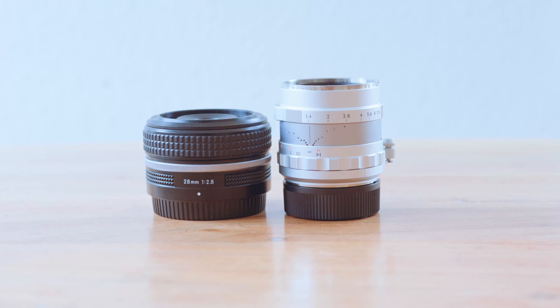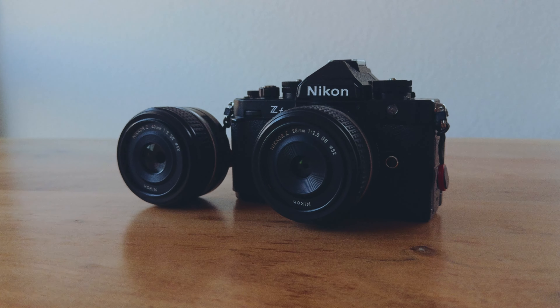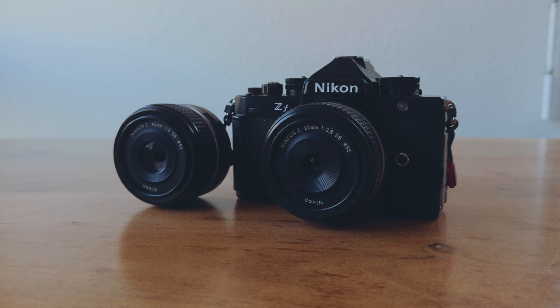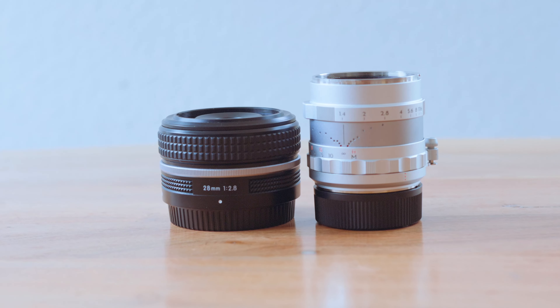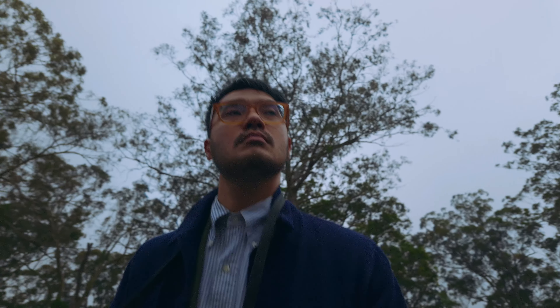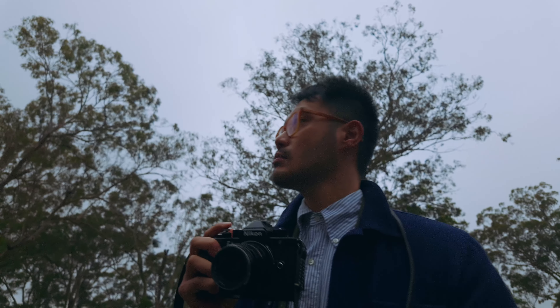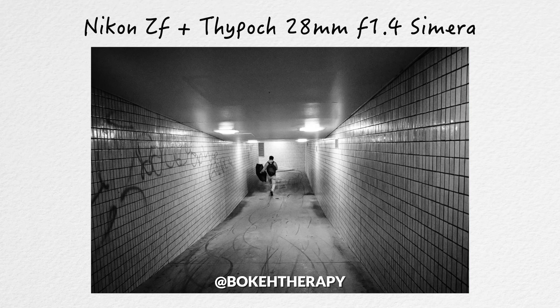Does Thypoch make the best 28mm for Nikon and Leica? Nikon's 28mm f2.8 is small, sharp and can autofocus, but it lacks the physical controls that make Leica lenses so much fun to shoot with. Adapting manual lenses on the ZF is the best of both worlds, and I've been shooting with the Thypoch 28mm Simera for the past few months to decide if it's the 28mm for me.